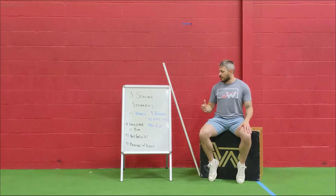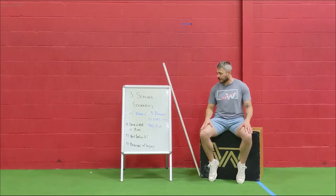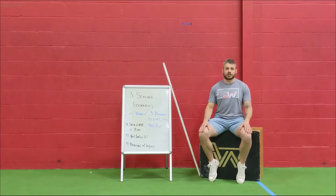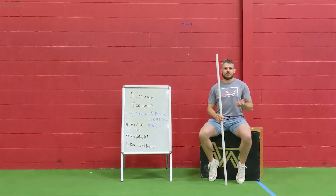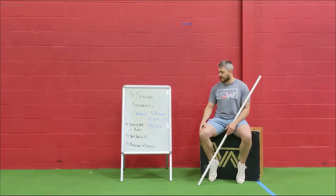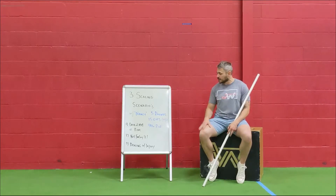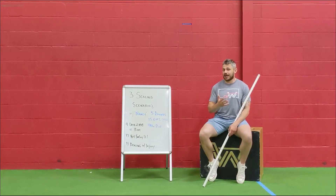So we're going to be talking about Nancy, which is one of CrossFit's famous workouts. The workout is five rounds: 15 overhead squats at 95 pounds for the guys, 65 for the girls, and then a 400 meter run. We picked the overhead squat because it's a fairly complex movement. A lot of people when they first start CrossFit have a hard time with overhead squats based on a lot of factors, a lot of them being mobility.